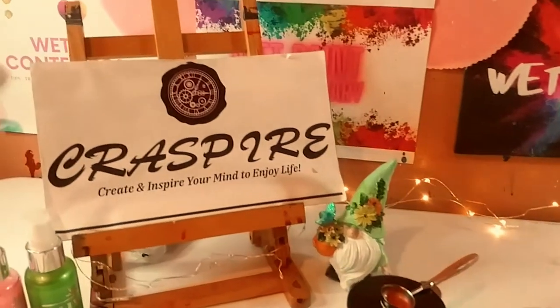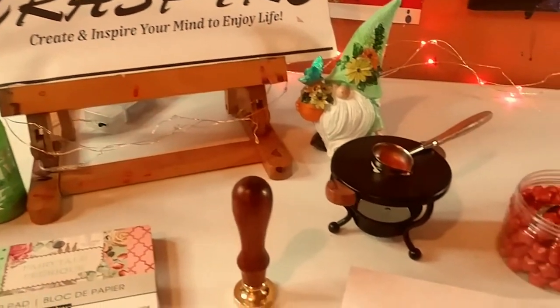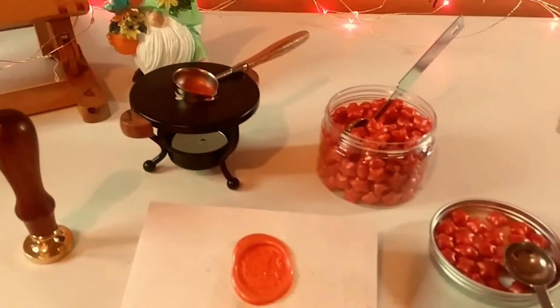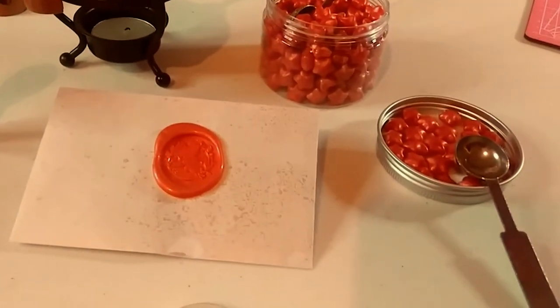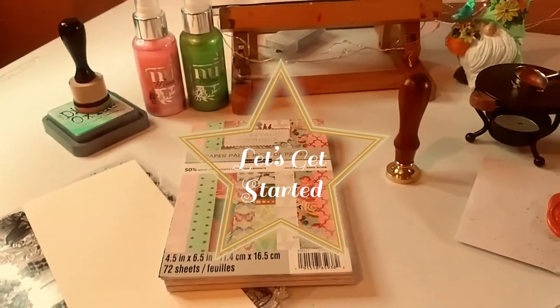Hey guys, welcome back to my channel. It's Marisa. In today's video, I'm going to be doing a product review and project share of these beautiful Crest Buyer products. So let's get started.